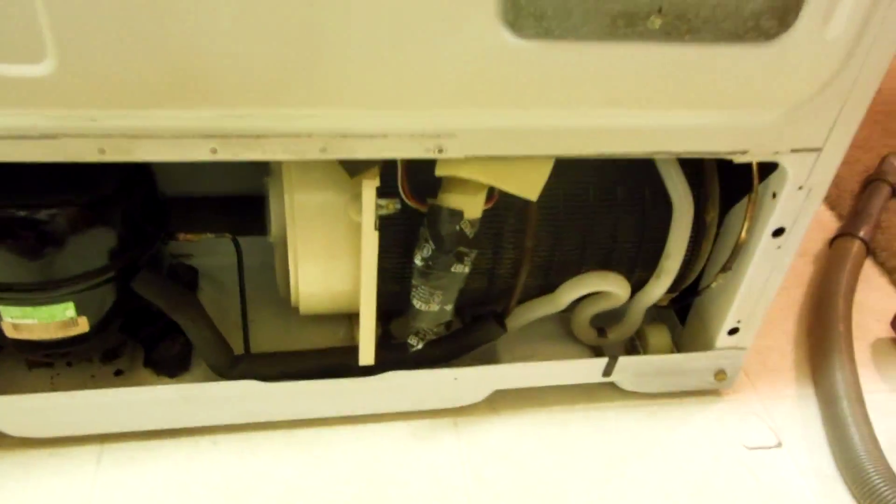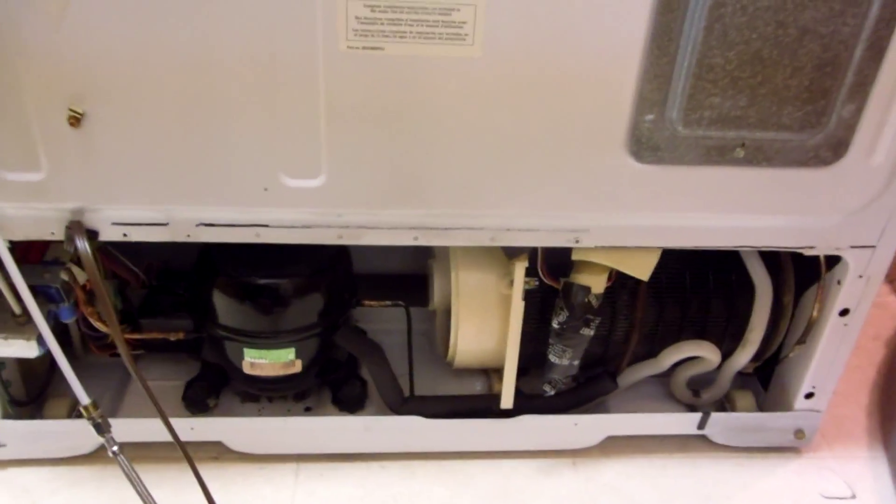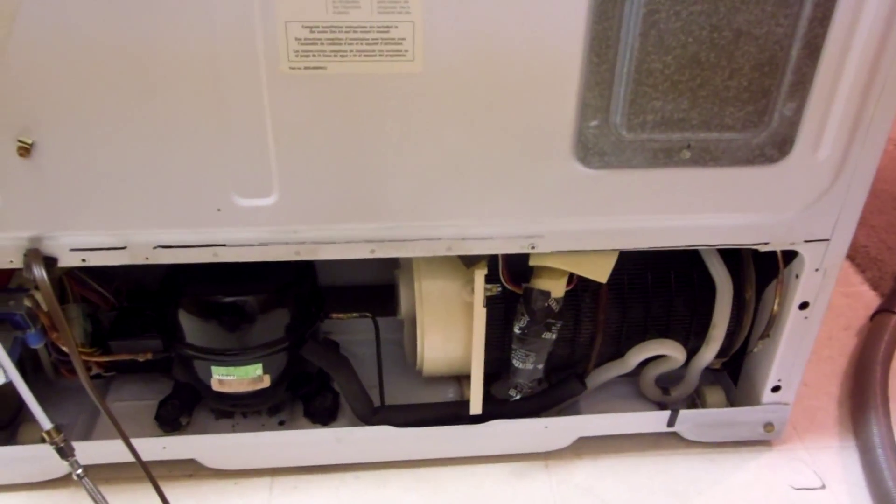Just wiped it out, wiped the bottom, wiped the little wheel off a bit. Visual inspection — just so you know, these wires are the wires that go to this fan. So I'm just going to put it back together. Thanks for watching. This is a GE Hotpoint side-by-side refrigerator — been a good refrigerator for me for about 11 years. I bought it brand new when I moved in here.